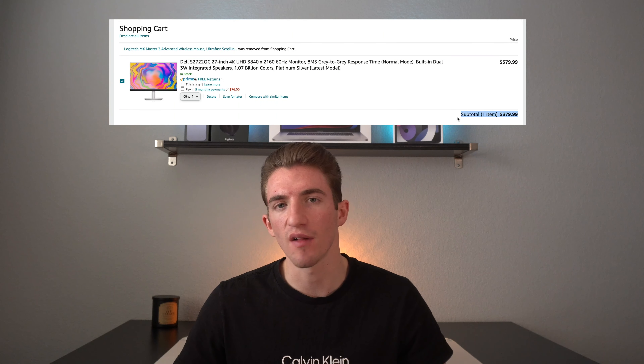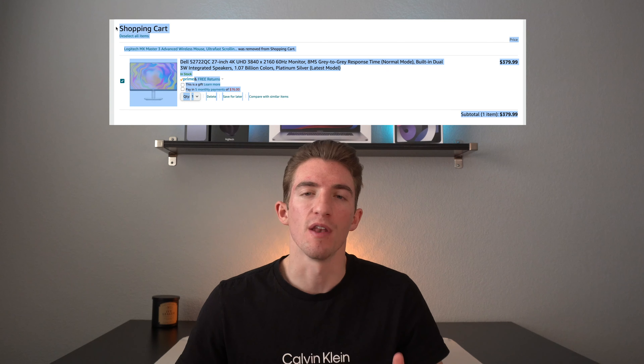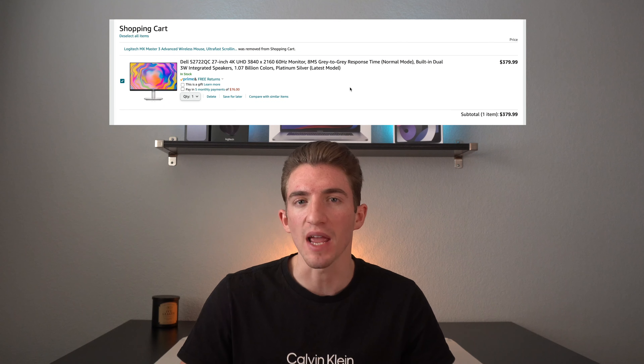I went ahead and added this monitor to my cart on Amazon for $380. Now we have to find a monitor stand, and monitor stands are kind of tough because a lot of times there's only one arm. I need a stand that will hold not only the monitor but my laptop as well, and I don't want it to connect directly to the wall — I need something that connects to my desk. Of course, I also want it to look super clean and modern.